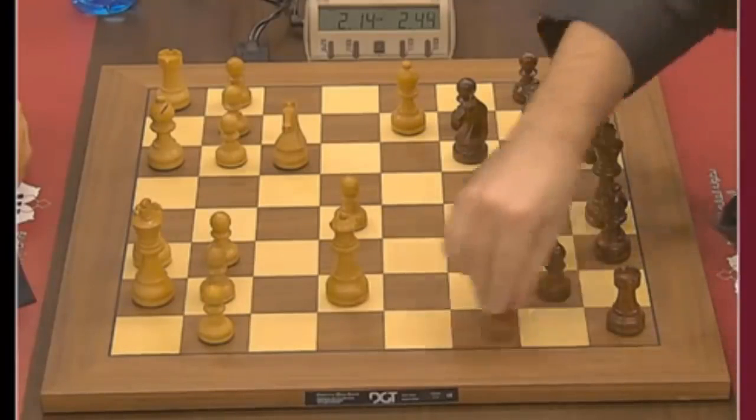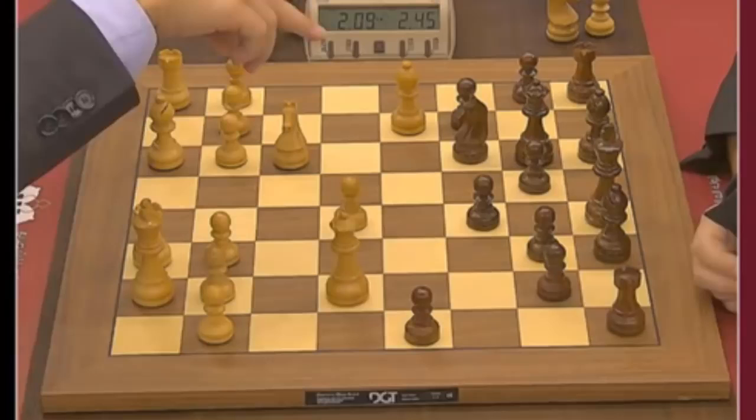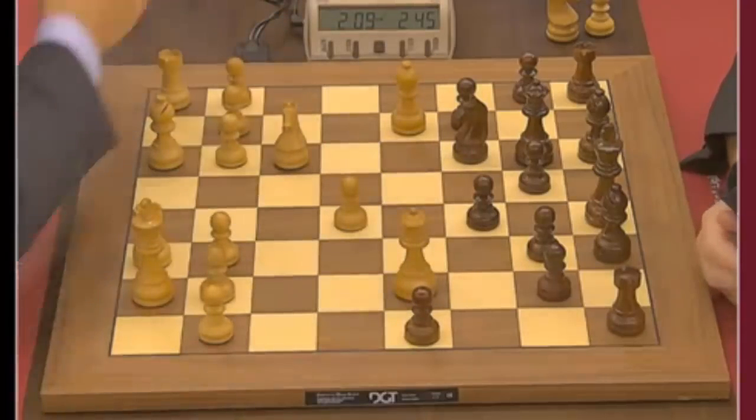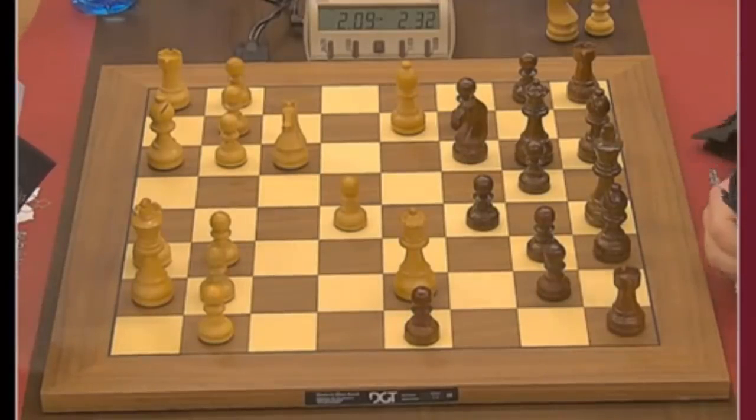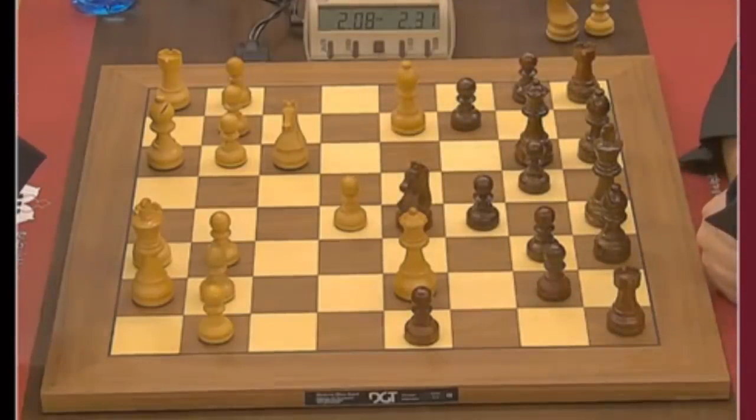Queen g4 was played, and for Black h5 chases the Queen away. Queen g4 was played with the idea to go Bishop f4, Queen g5 — a very original position for the Queen. Usually you have Black's Queen on d8, and Queen g5 is never an idea. Knight e5 this time.